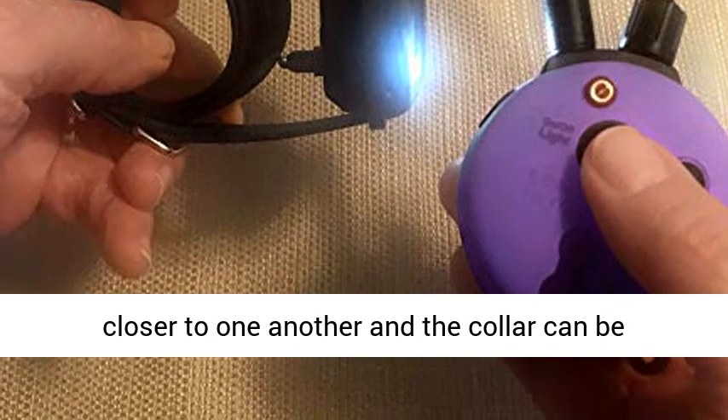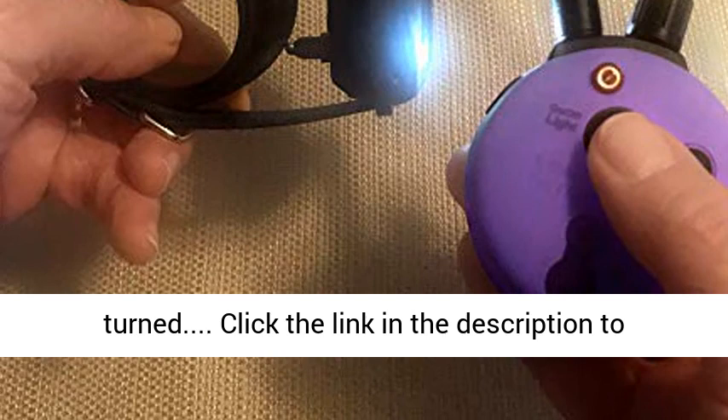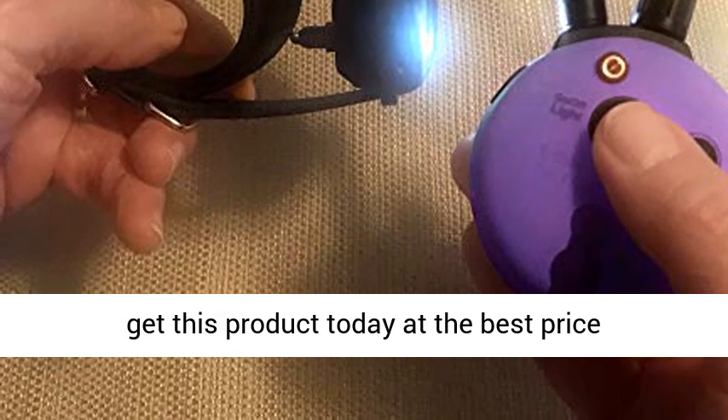The contact points are approximately 20% closer to one another and the collar can be turned. Click the link in the description to get this product today at the best price.